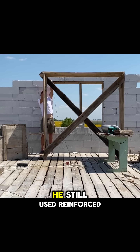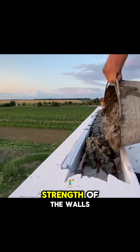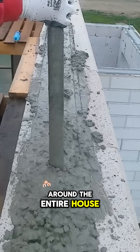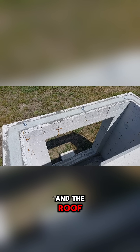Around the window areas, he still used reinforced concrete beams to ensure the structural strength of the walls. For the roof, he poured a reinforced concrete ring beam around the entire house and embedded steel bars to create a firm connection between the walls and the roof.